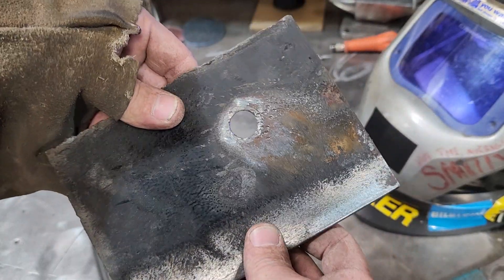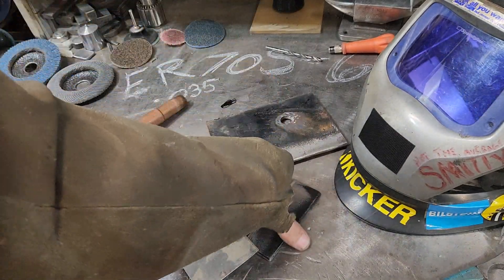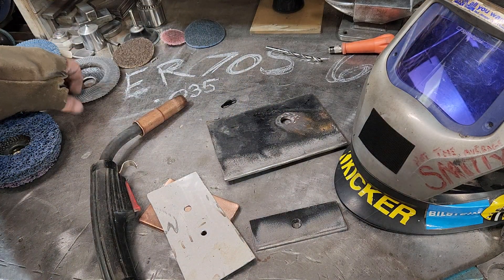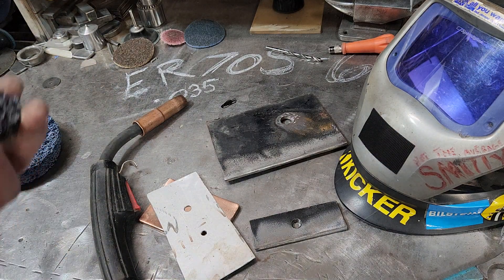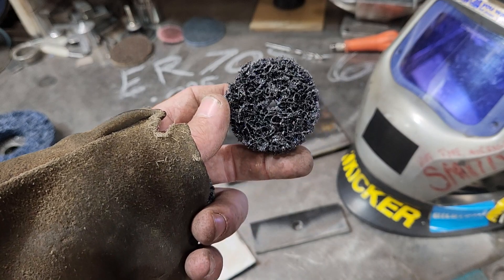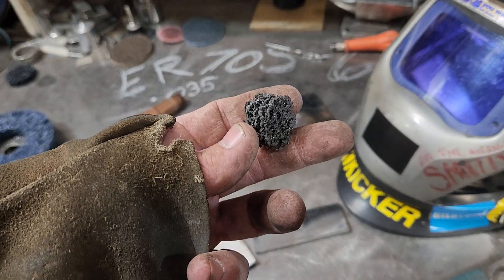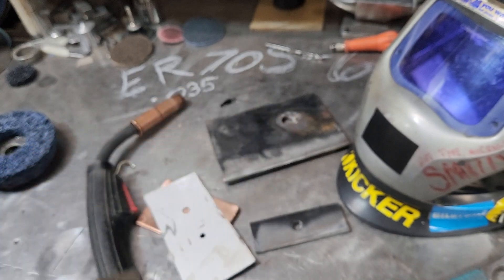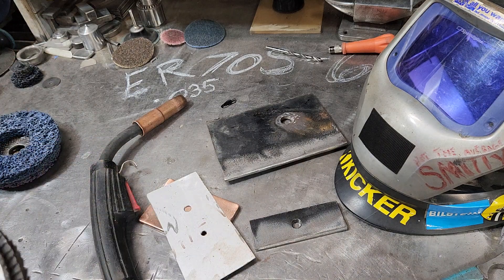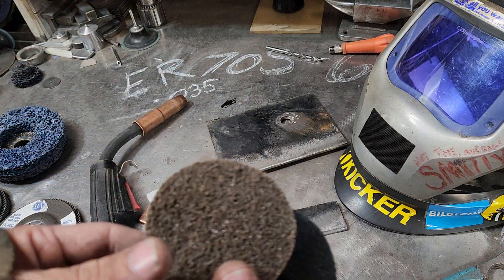I was showing my kid — hey, you can weld right to rust with the MIG, it just depends on how you do it. But you can see it was very minimal. Now, when it comes to grinding, the Scotch-Brite discs come in different forms: you can get the shaft style to use on its edge or sides, and they also come in itty-bitty one-inch twist locks. I use those very often on my little projects for detail work.